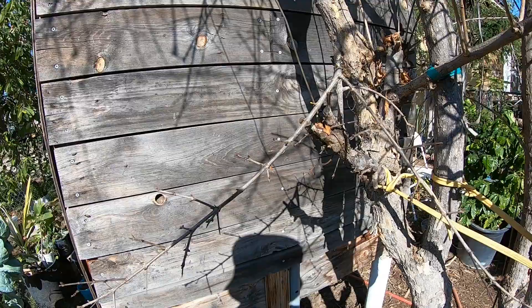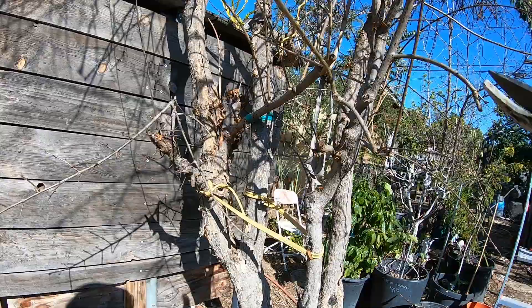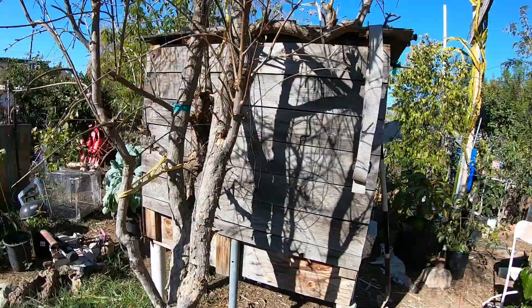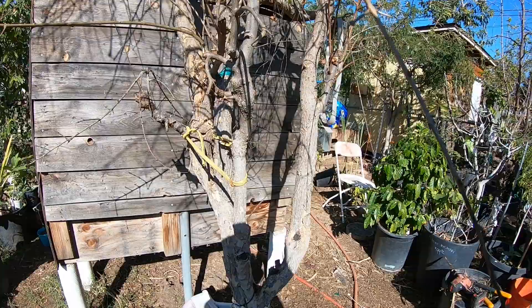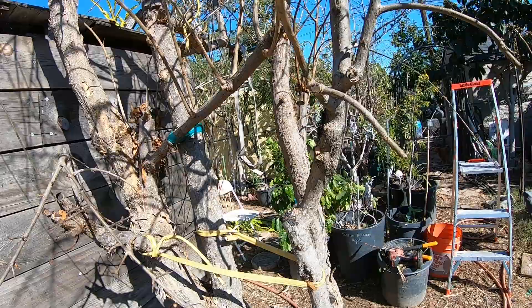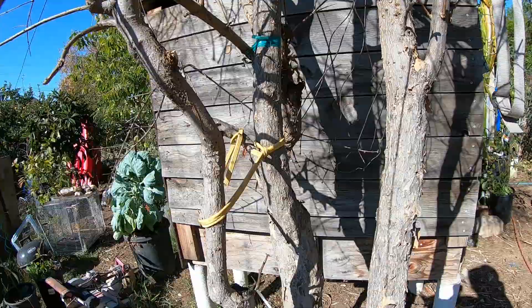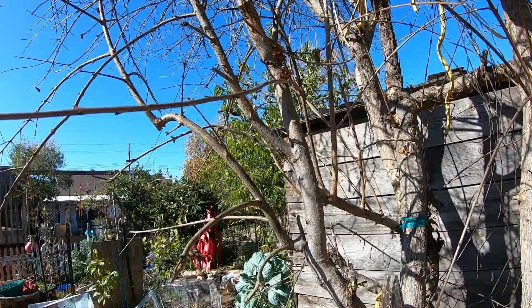I'm pretty much done with this part right here. This is a graft — it's small, but that's the only piece I'm going to keep. Now moving on to this one, I've got to get rid of any growth from the bottom. I'm not gonna do too much of a cut simply because I want this main part of the pomegranate to get thicker. I want nutrients to keep flowing, so I'm gonna leave a lot of the branches in there.